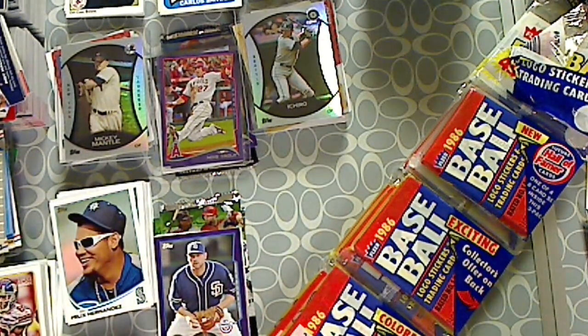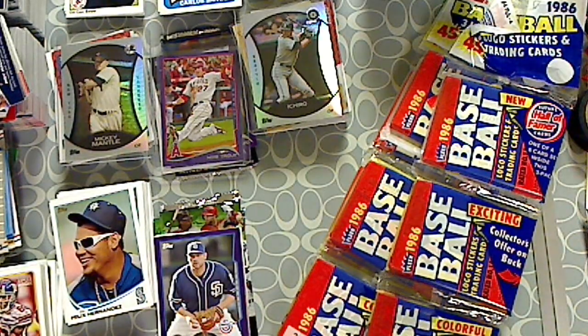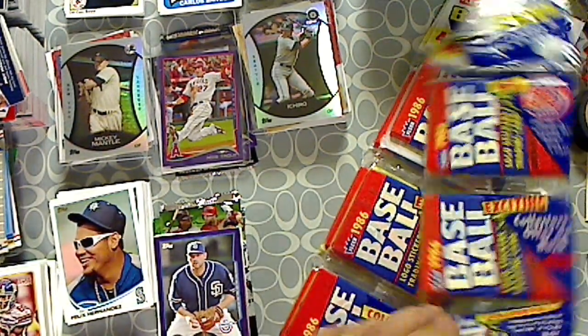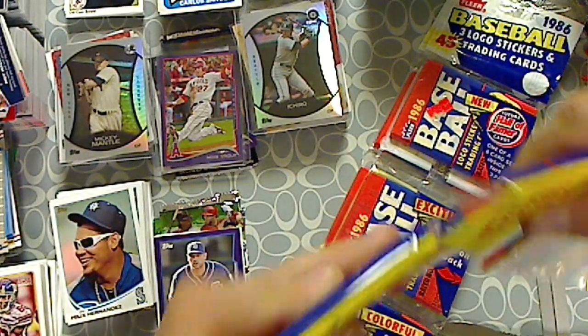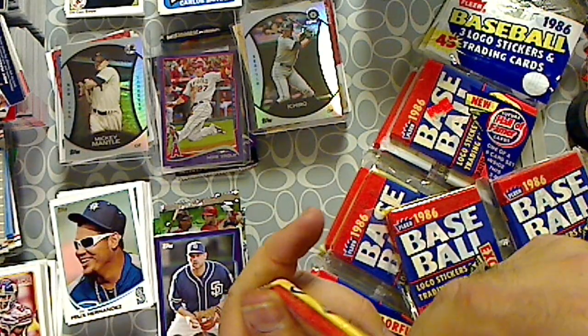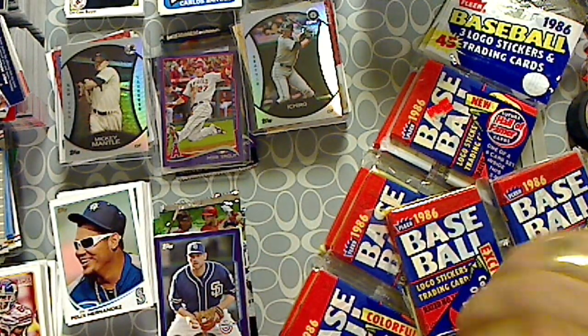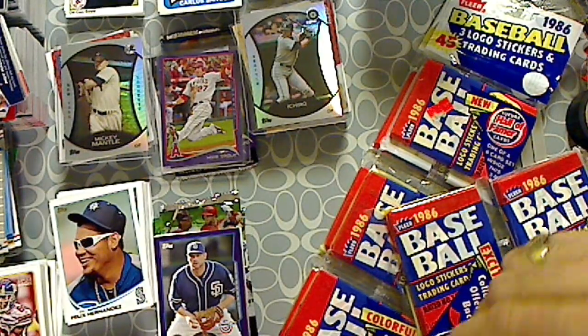All right, we're back in it again for another video. I'm going to open up these Rack Packs 1986 Fleer Baseball. We've got three Rack Packs here. We're going to do all three Rack Packs in one video. Hopefully I can get them opened easy enough.